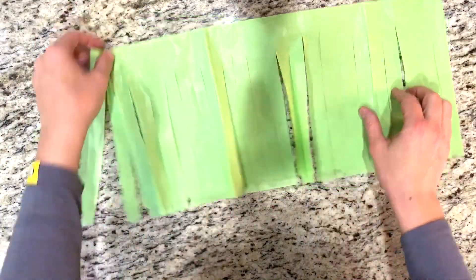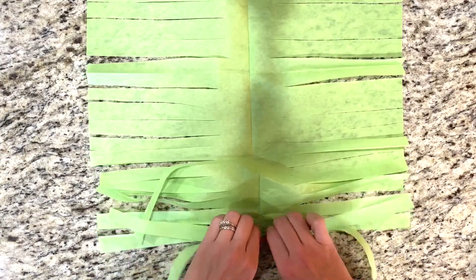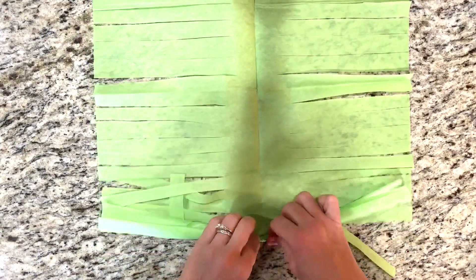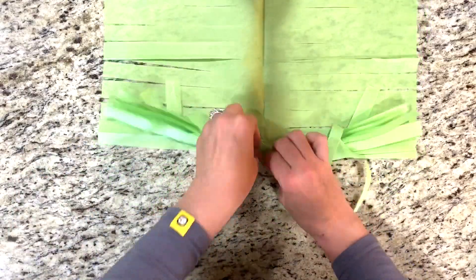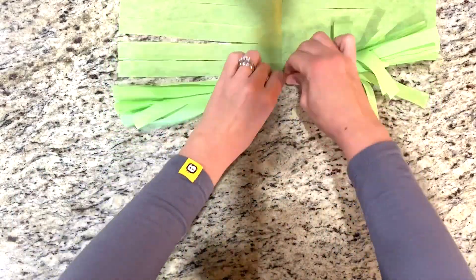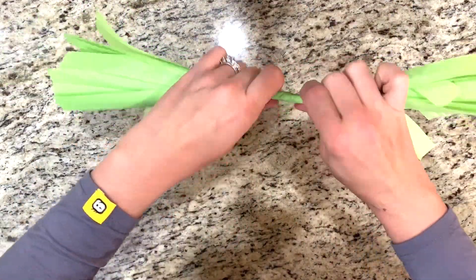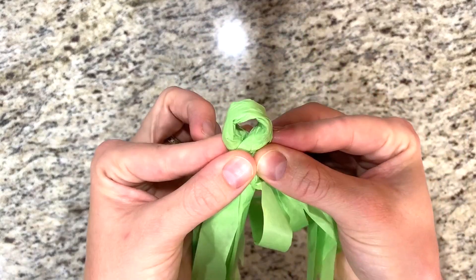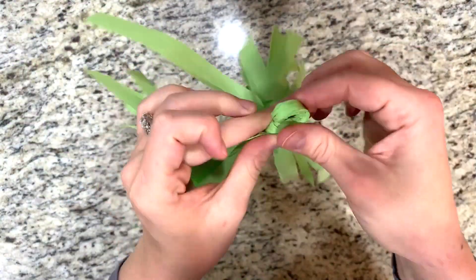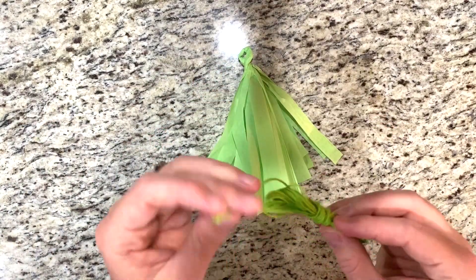Now that I've got all my strips cut out, I unfold the tissue paper and then just start rolling. Once you have it all the way rolled up, you're going to fold it in half and twist it around your finger — this way you have something to weave a piece of string or rope through. You could glue that little twisted area, but I chose to tie it off.